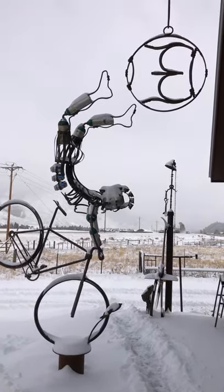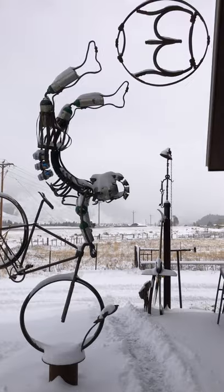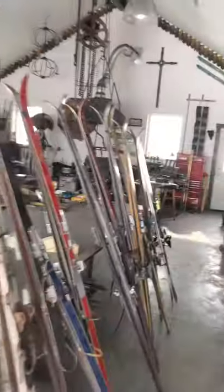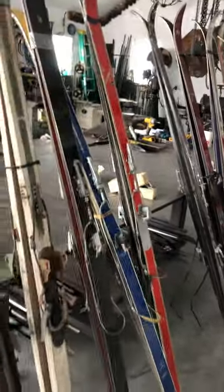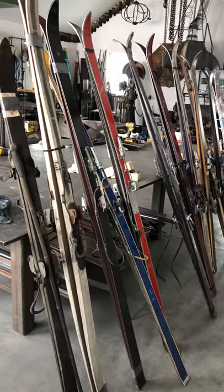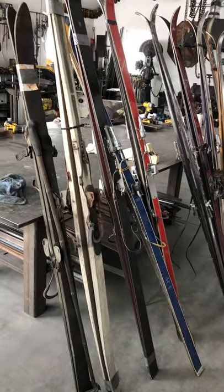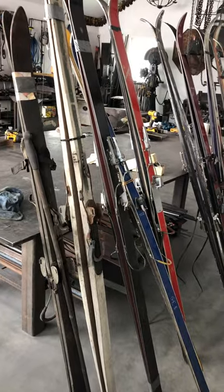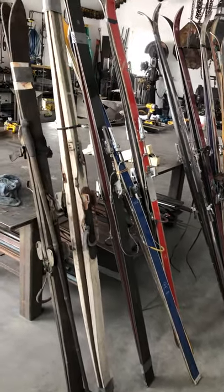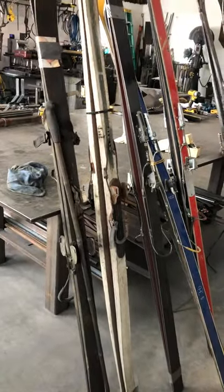It is a beautiful snowy day here in Crested Butte. We're talking about ski technology, and more specifically the bindings that have made skiing easier, more fun, more popular, and safer. I have a number of different examples here that show pretty good advancements in the technology of ski bindings.